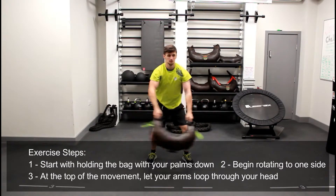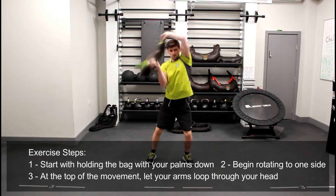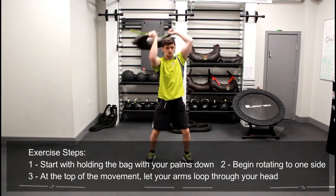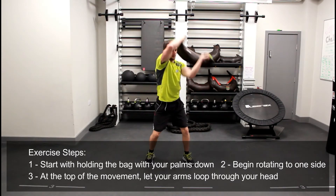As the bag continues to go around your body, you're going to focus on decelerating the speed, coming to a stop at the center and then repeating the movement, alternating sides. Remember to rotate your entire body through this movement and not just your arms.